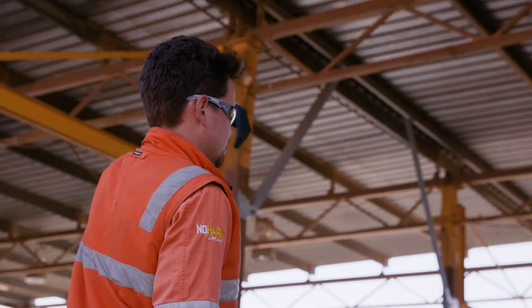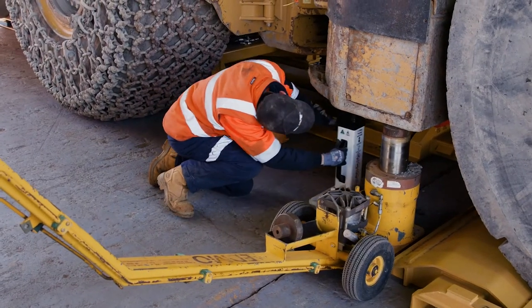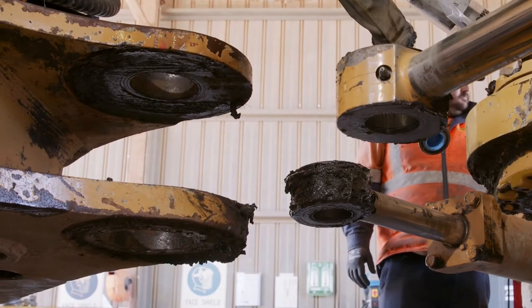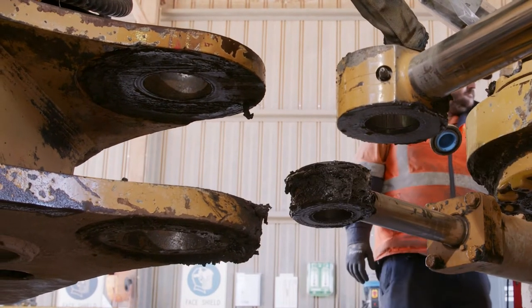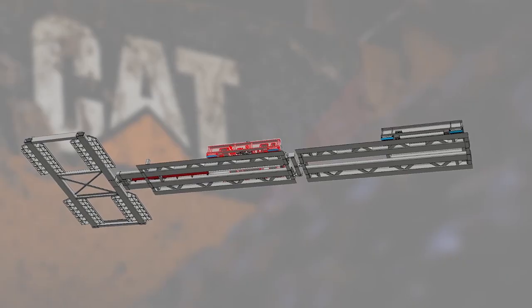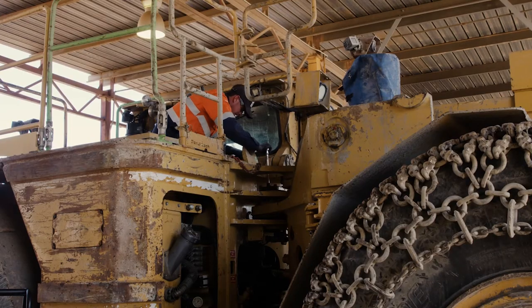With the frame separation configuration, we drive the machine over a frame and dollies on the workshop floor. Once the machine is safely supported at the front and the rear, the dollies are hydraulically actuated and push the front of the machine forward around about 1.8 meters. This is enough space for the repair work to be done on the hitch, and then we can slide the front back to meet the rear half. The hitch will be perfectly aligned — no longer any need for forklifts or cranes to align the machine.